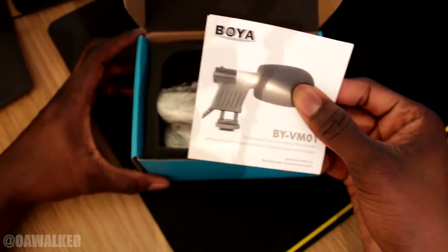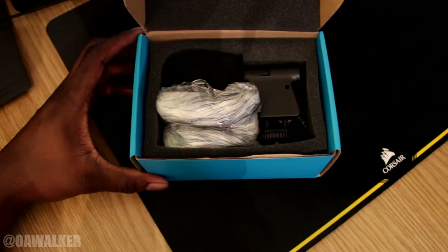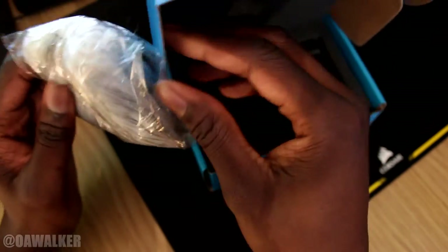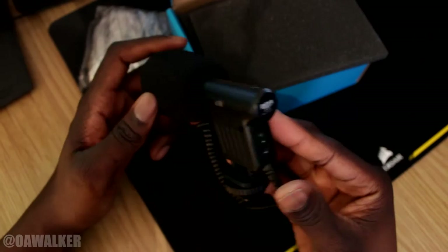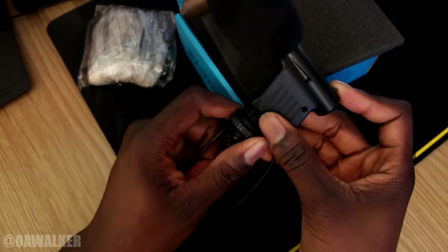Just going to have a look at what's inside. There are instructions and stuff, which you don't really need — it's pretty straightforward. You do get one of these deadcat windshield things, like a fluffy thing that you put over the mic. You've got the main microphone right here, which basically just clips onto the top and you use this to screw it into place. You also get a little carrying bag so you can keep it safe. That's all you get in there — nothing else really.